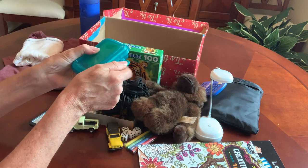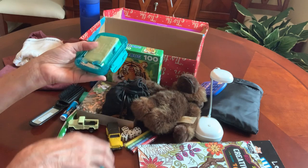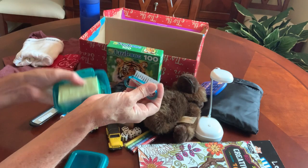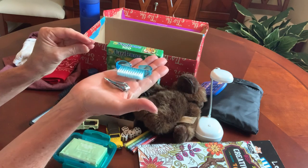For his toiletries, I included a soap dish with soap, and in it I have some nail clippers and a nail brush.